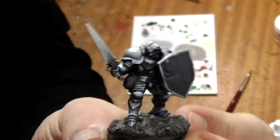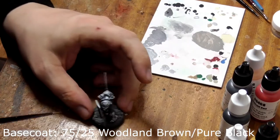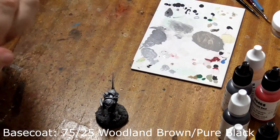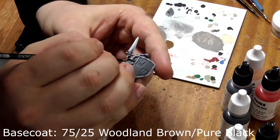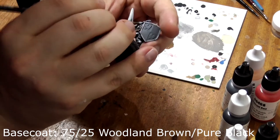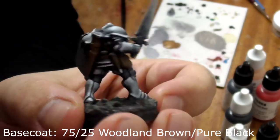That's his armour finished with a very strong top-down lighting emphasis. Next we'll tackle the leather. Take woodland brown and mix with about 25% pure black. Use this to paint all the leather on the model — his straps, his scabbards and pouches. All the brown areas have now been painted.